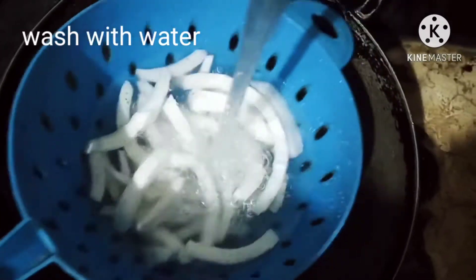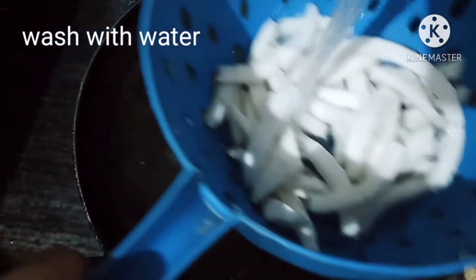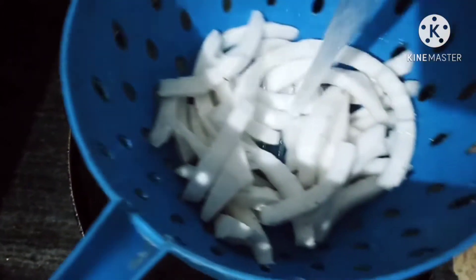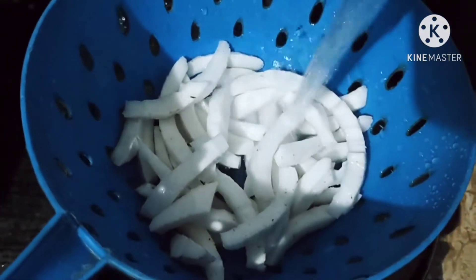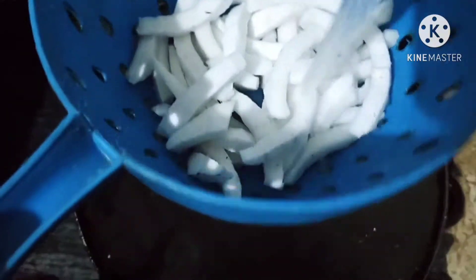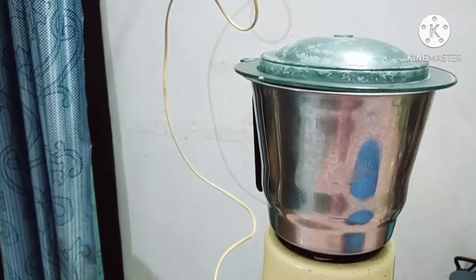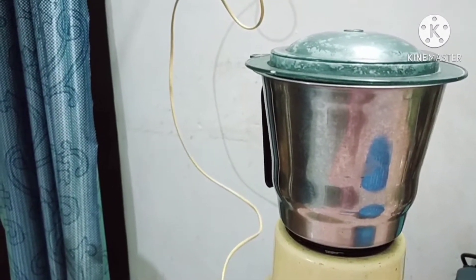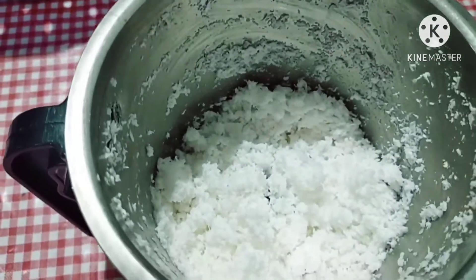Then I also add water and put the water in. I will pour some water. I will mix it and grind the mix into a nice and smooth consistency.